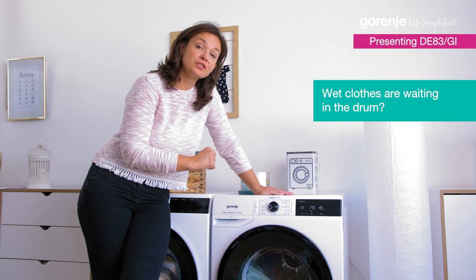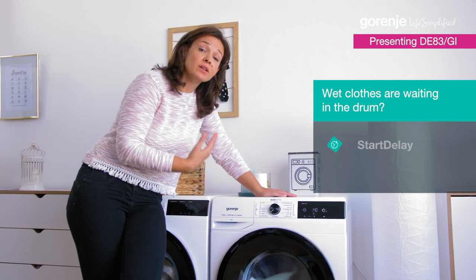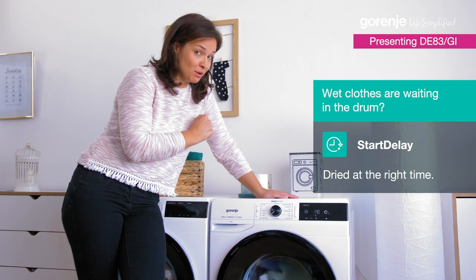I started this, but of course I could use the start delay function, which means that — let's say — I want the clothes to be ready after I get home from work. And they will be.